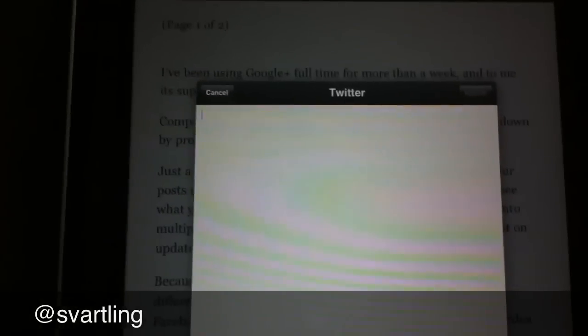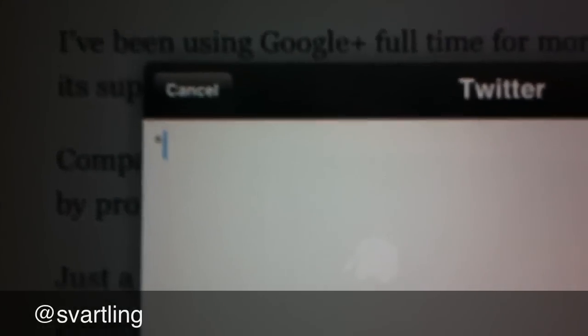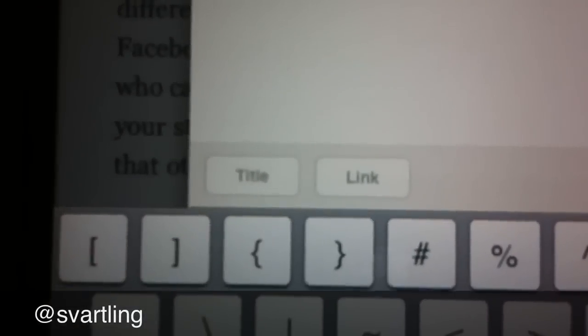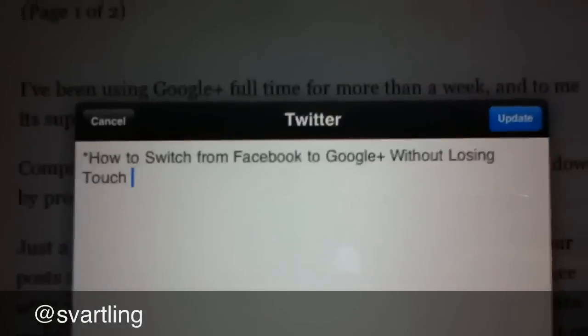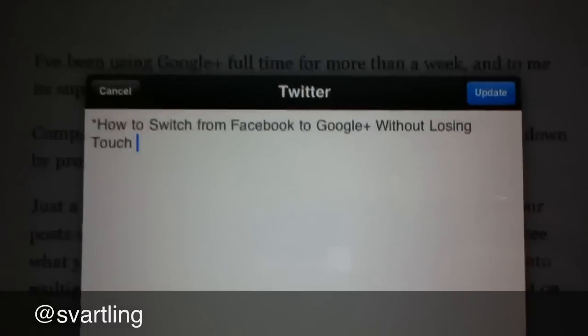Now I want the title to be bold, so I type that. Below here you see a button labeled 'Title' — I click on Title and you see Reader automatically adds the title to the post.